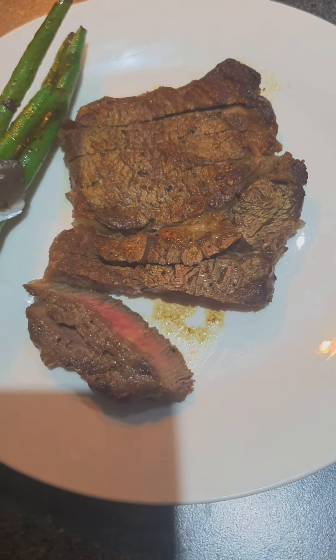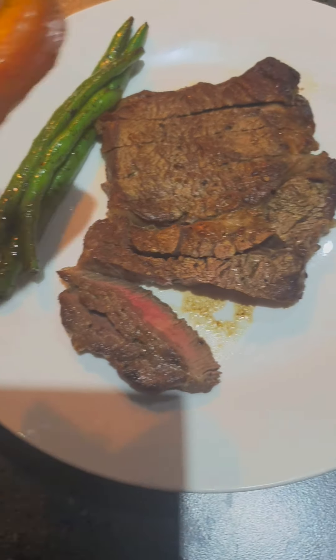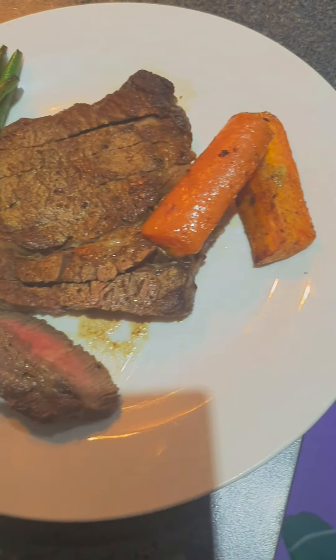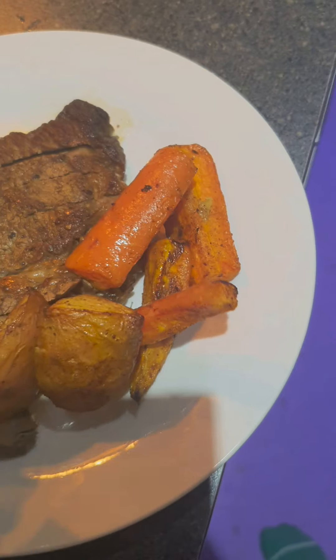Put a beans, put a carrots, and put a beans.